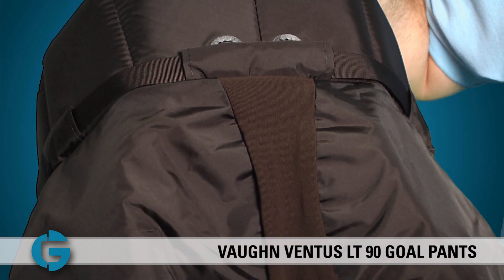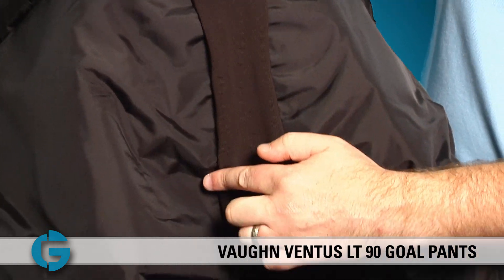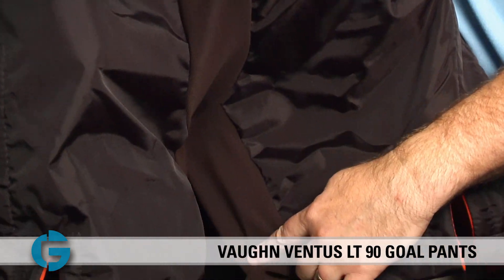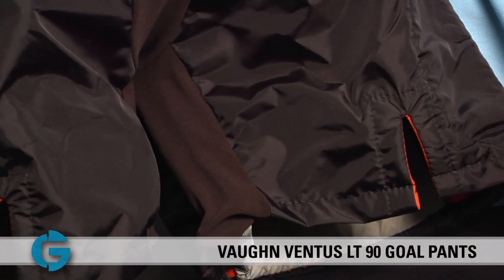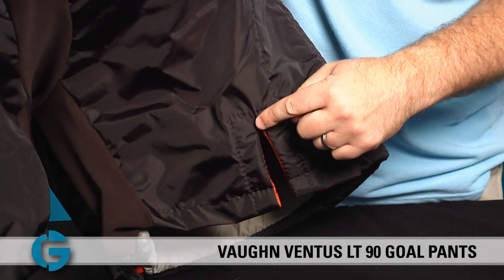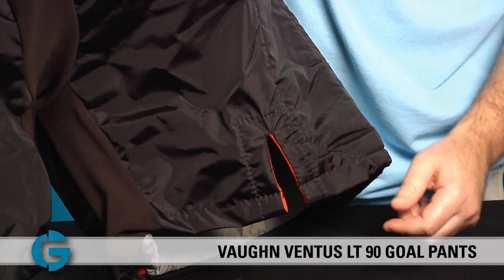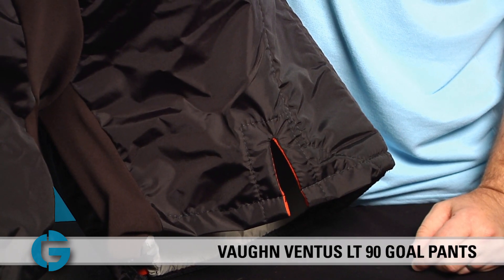Taking a closer look at the back of the pants, you'll notice they feature wide full stretch crotch and leg panels for great pant flexibility. Also at the back of the pants, there is a vertical shell split right at the rear of the leg, which has been added to keep the thigh padding in place when going down into the butterfly position.